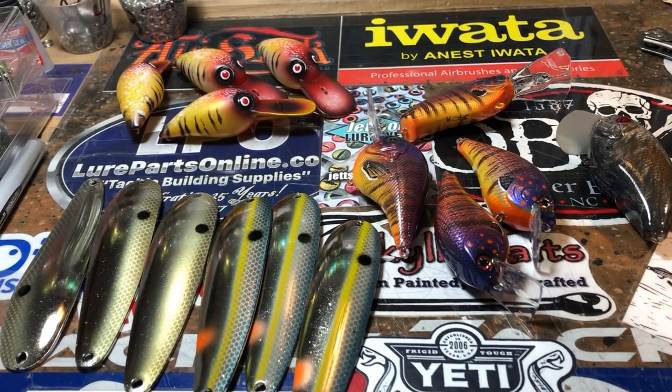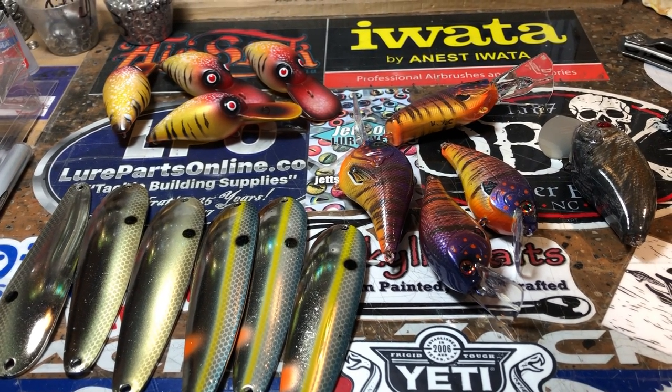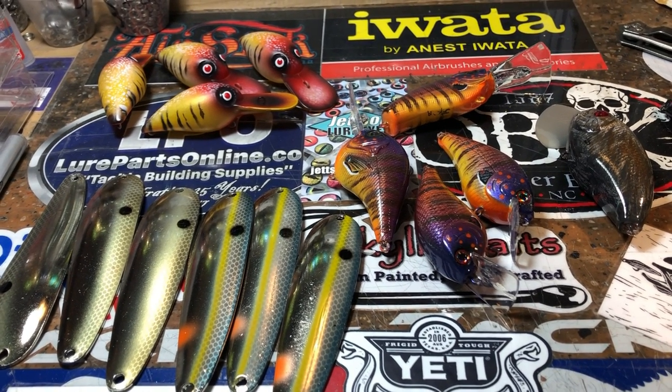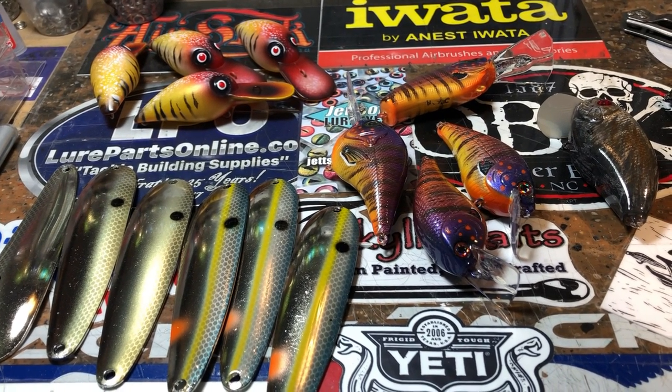Good morning everybody, it is Monday — I think it's the 28th of January. January is almost gone, we can put it in the books in just a couple more days. Got a few pieces to show you this morning. Welcome to the start of your work week, or if you're like me it's just a continuation of the week that you're in.